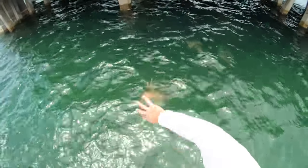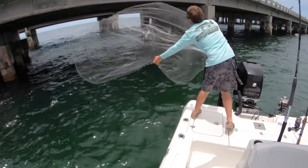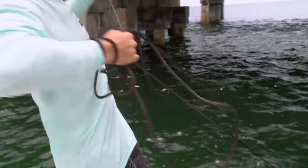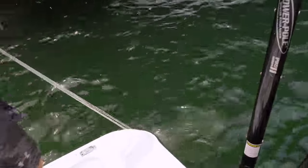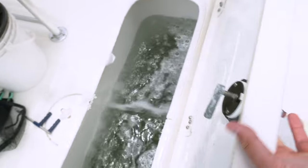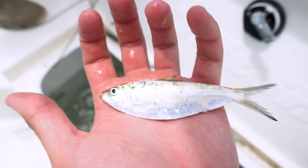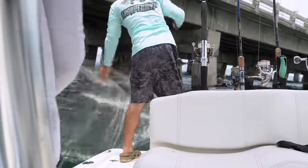Chumming up some bait right here — got some dry chum throwing in the water to see if we can get some greenies. Pulling up the net, there's a bunch of chum in there. The greenbacks and thread fins should have been eating it. We got a mix — pilchards, thread fins, sardines, and greenbacks too.